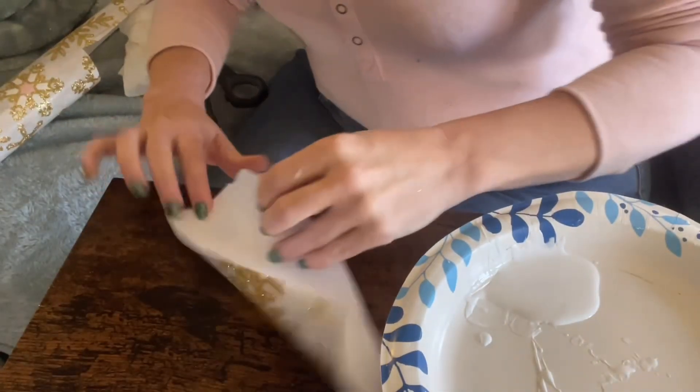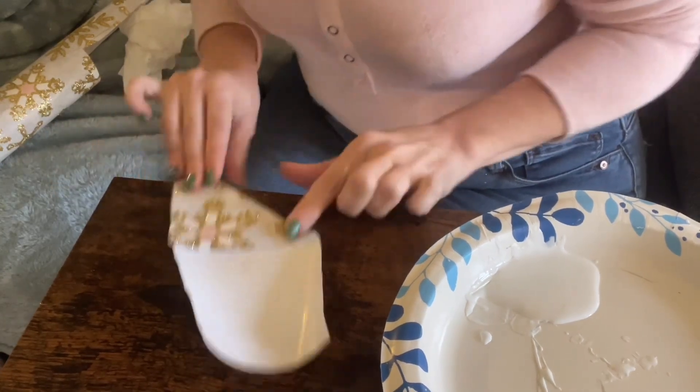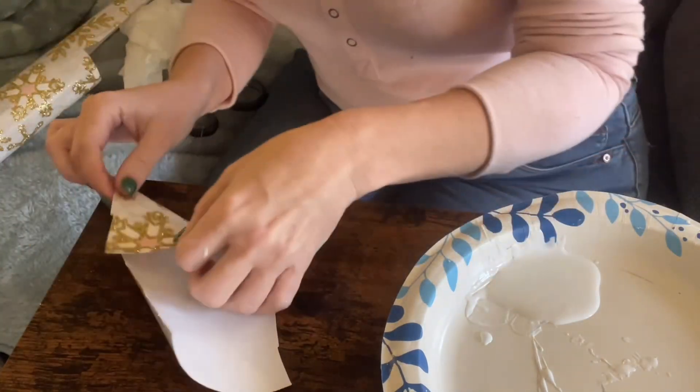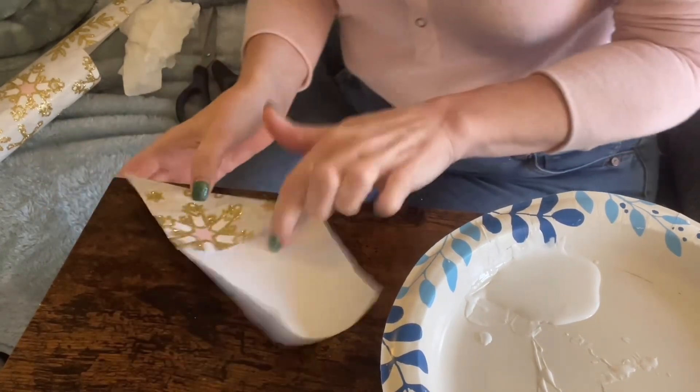All right, let's try this again. So we're going to fold this over — this will be a smaller one because I've got a couple of small packages. I cut it into a rectangle, as you can see, and then I fold it side to side, just so the corner is up, and then you're cutting this part off. So this will be a smaller one.